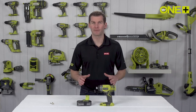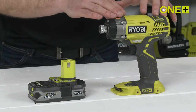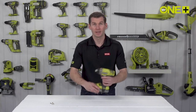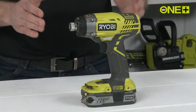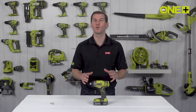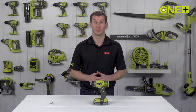Impact drivers take all the effort out of driving larger screws or bolts. An impact mechanism stores energy and unleashes it in sudden blows, providing intense twisting force. This Ryobi 1 Plus cordless impact driver is ideal for driving and loosening screws as well as large bolts into wood. It has a powerful motor that delivers 220 Newton meters of torque — that's four times the power of a drill, enough power to drive wheel nuts.